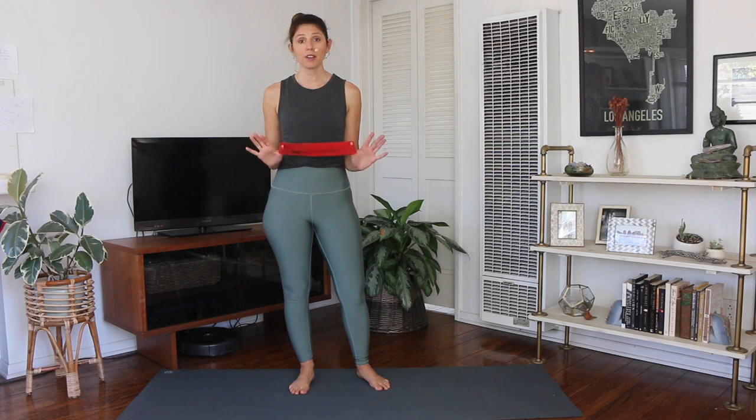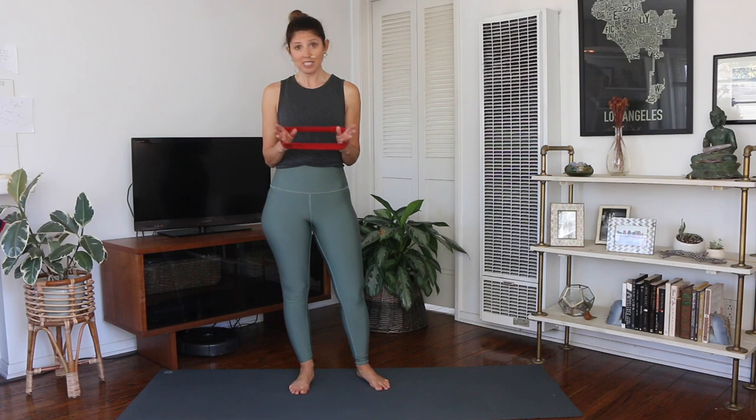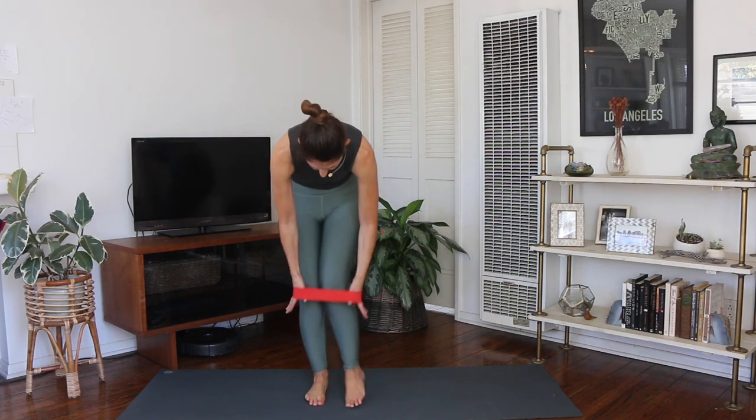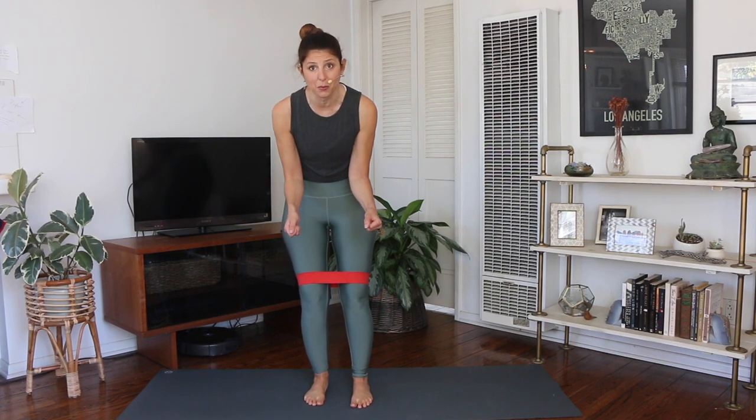If you don't have one, you can do everything that we're doing without the band today. You'll just have less resistance, but you totally can do it. We're going to take it and put it around the thighs. If you don't have one that loops, you can tie one.